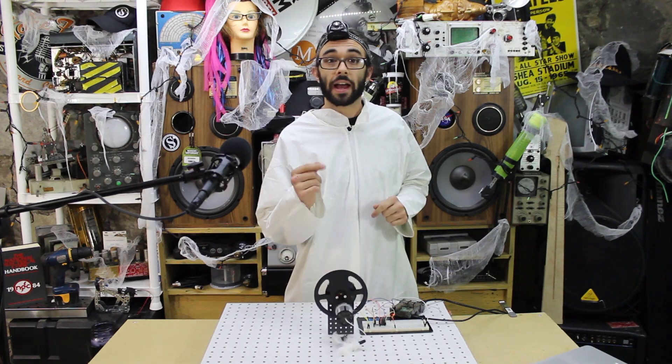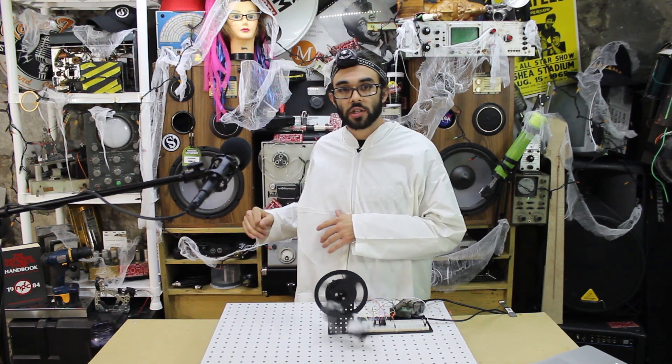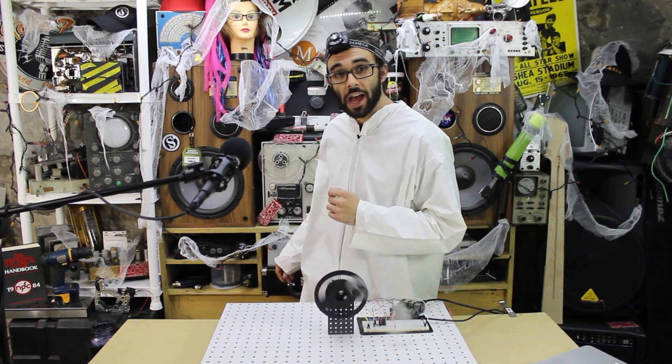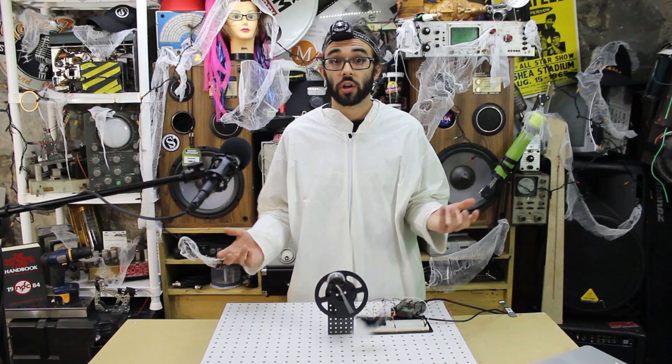Hey, what's up folks at home! Welcome back. I'm gonna show you how to make a Raspberry Pi object detection device — it'll play with your cat if he likes things that spin around and are feathery.